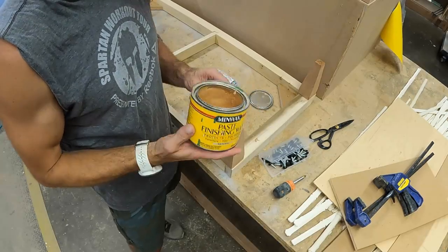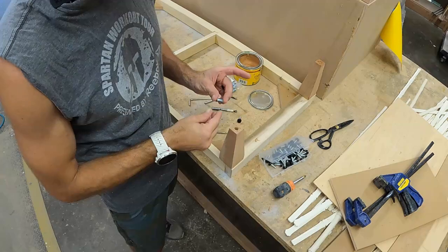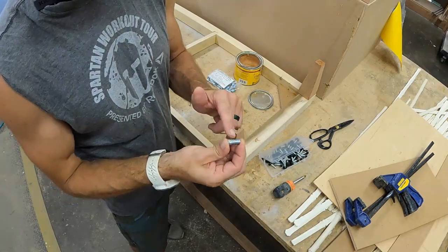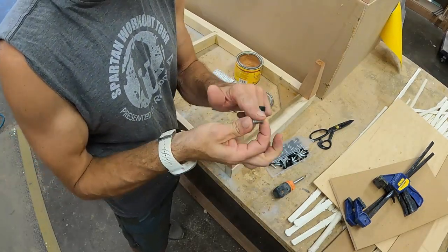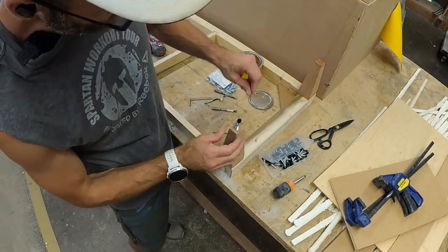Here's a quick tip: use a little bit of wax — the kind you use for waxing your tool beds. Take just a tiny bit of that and put it on the threads. Doesn't take much, but now it'll make this thing thread in there much easier.